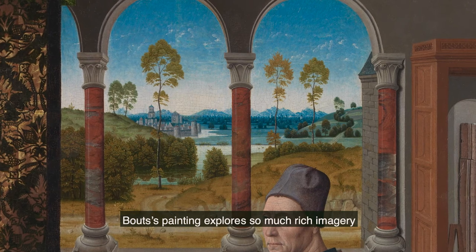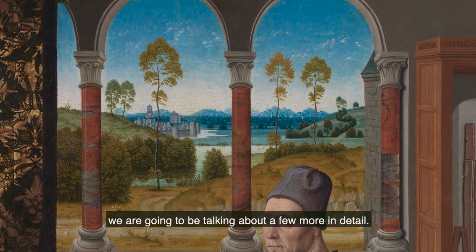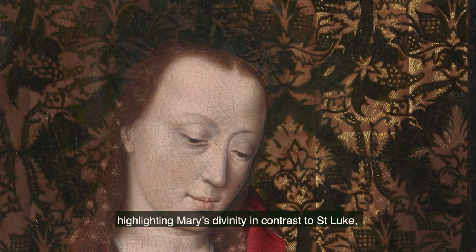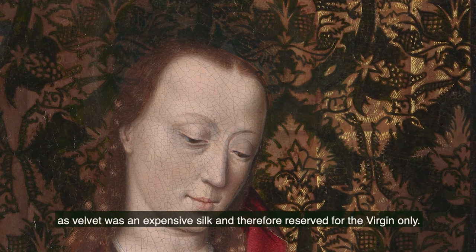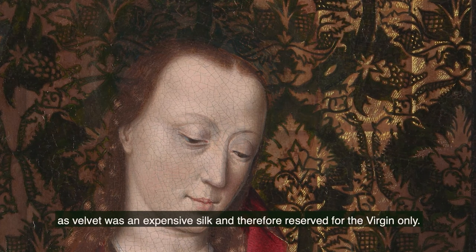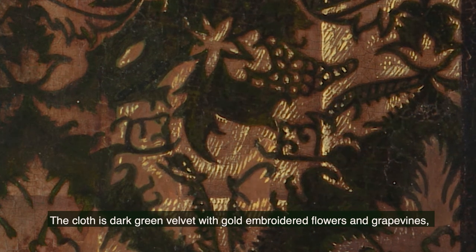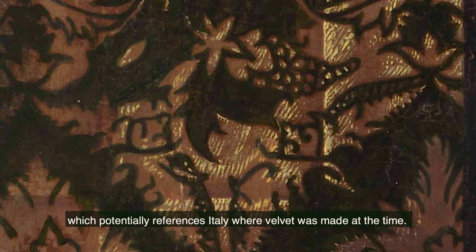Bouts's painting explores so much rich imagery, but today we're going to be talking about a few more in detail. Bouts has painted a cloth of honour behind the Virgin and Child, highlighting Mary's divinity in contrast to Saint Luke, as velvet was an expensive silk and therefore reserved for the Virgin only. The cloth is dark green velvet with gold-embroidered flowers and grapevines, which potentially references Italy, where velvet was made at the time.